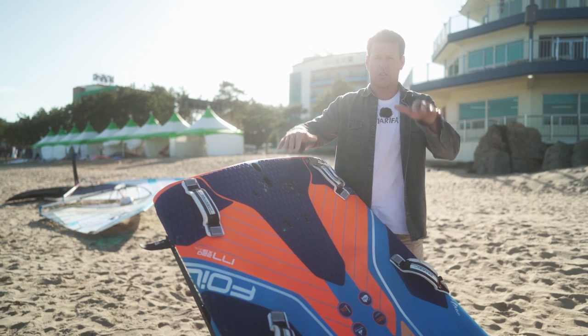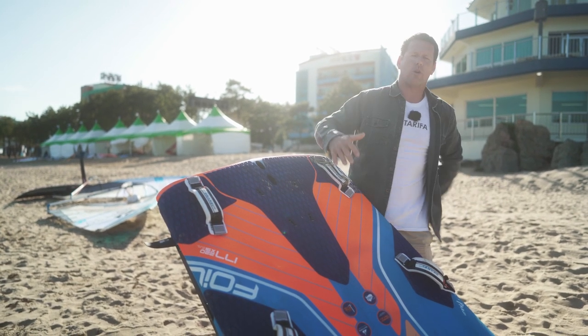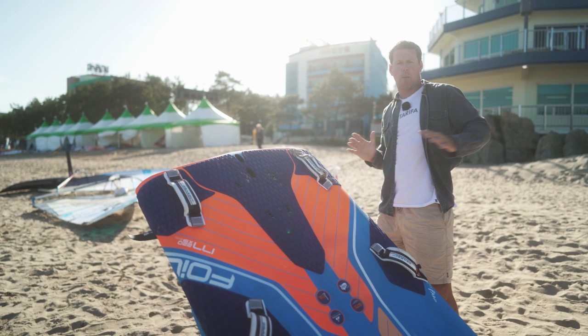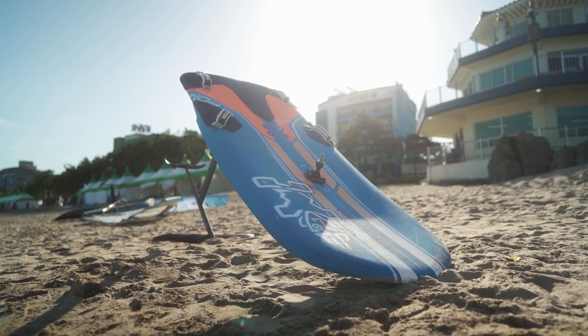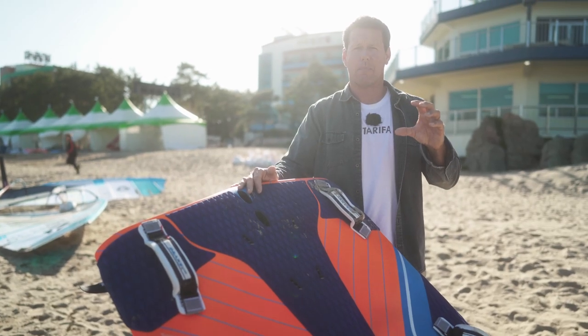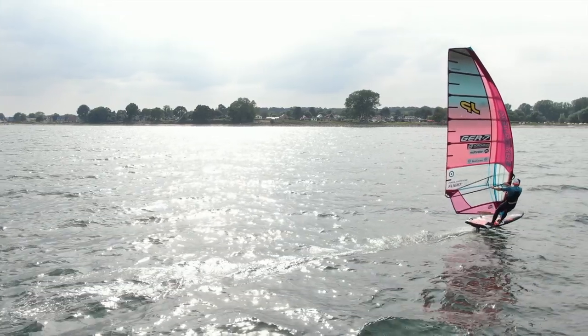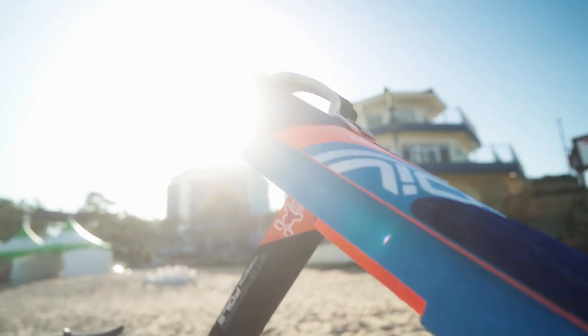But as soon as you go out and start foiling, your back foot feels too far out and you're twisted with your body and your back starts hurting. So when you bring the back leg out, you have a much more parallel stance and it's much more comfortable. The other thing you can see is the volume — we're trying to reach planing in four or five knots, so the more volume you put in the board, the easier planing you're going to get.